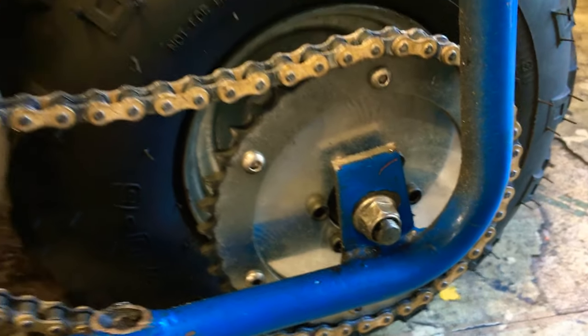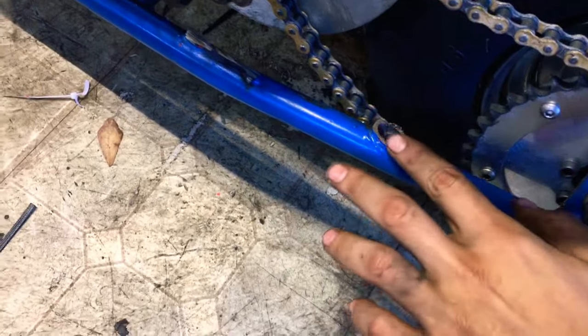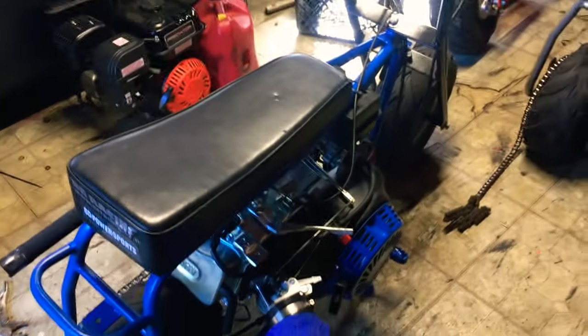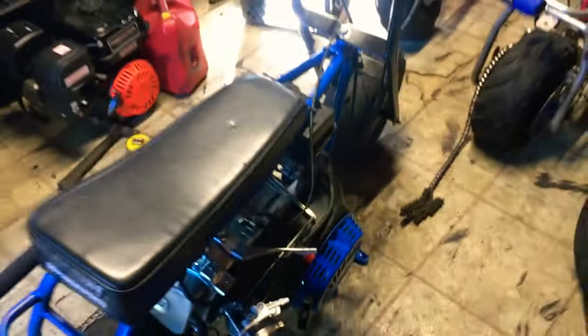This is a split sprocket adapter with a 420 pitch sprocket. This is a customer's bike — it's been in my shop for like 6 months and I haven't got paid for it, so I'm not touching this bike. It needs a little bit more work and it needs a tensioner, but I'm not touching it until I get paid. If he doesn't pay, I'll just sell it.